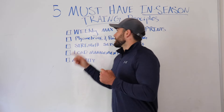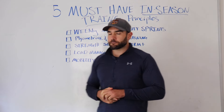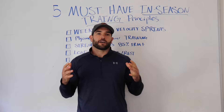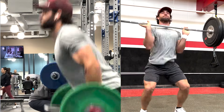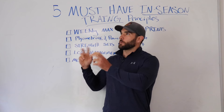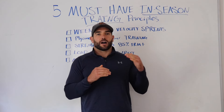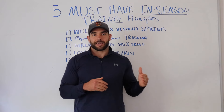Doing plyometric and power-based training in-season is essential. You need that exposure — whether it's trap bar jumps, hang power cleans, box jumps, broad jumps, or resisted sprints, which are a kind of combo between power and speed training. Keeping your power output high is going to keep you explosive in games.